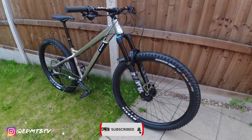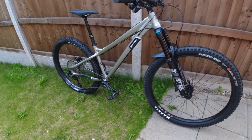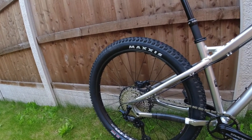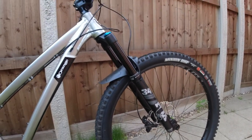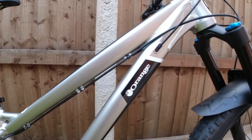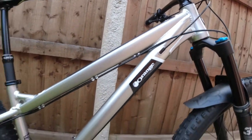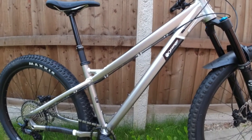Here it is — my Orange Crush MX Pro. The reason it's got the MX in it is because of the mixed wheel. It's a mixed wheel edition. On the front I've got a 29-inch wheel, and at the rear is a 27.5 wheel. It comes with a 140mm Fox 34 Performance fork and a 6061 custom butted aluminum frame with a 64.5-degree tapered head tube. The bike is known as a hardcore hardtail.